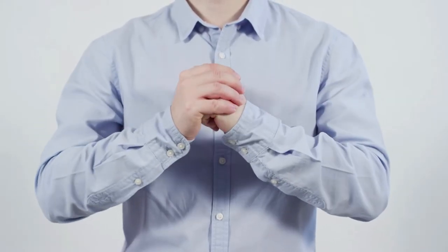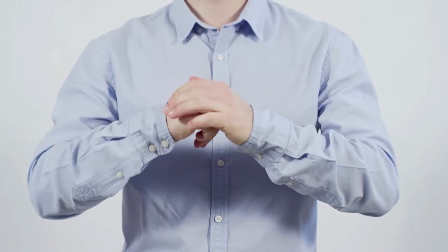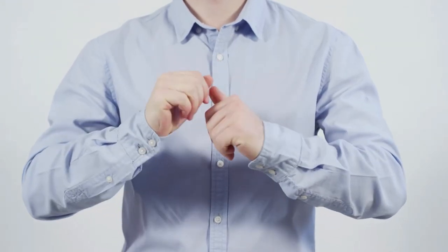We often get asked: will cracking knuckles cause arthritis? You might have been told that cracking your knuckles causes arthritis, but there's actually no scientific study that proves the relationship between these two things. However, a study of 300 knuckle crackers conducted by the US anatomy and physiology instructors cooperative found no direct connection between joint cracking and arthritis.